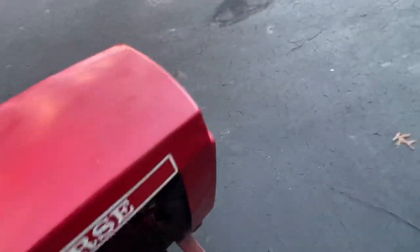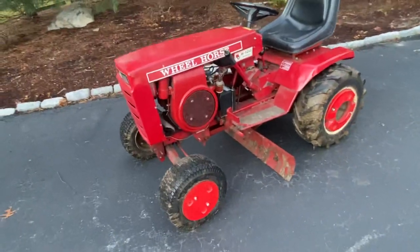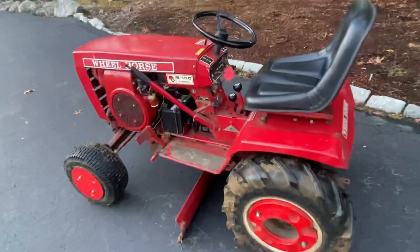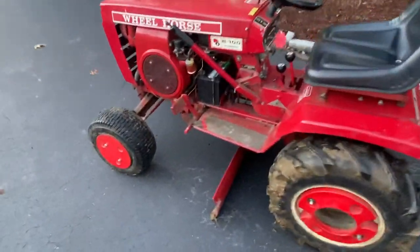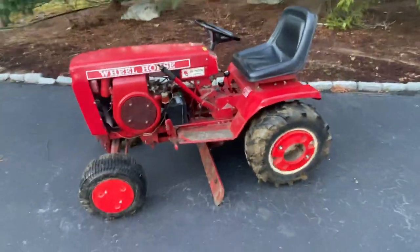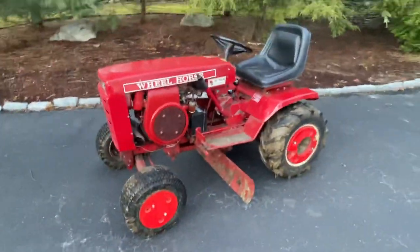My 520 loader is also from Sam and you can just tell the level of detail he puts into things. This is a pretty cool machine. I remember a couple years ago when he asked me if he should buy it — glad he did, now that I ended up with it. Honestly I probably won't be parting with this. This is the first Wheel Horse of 2020.